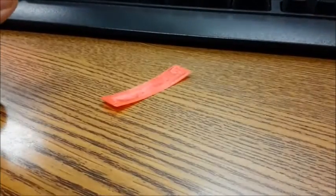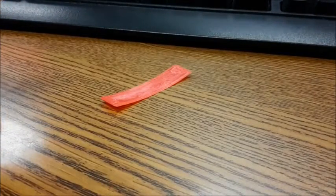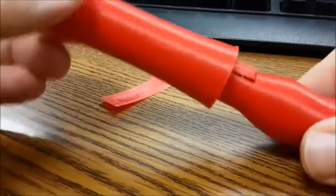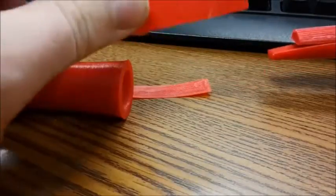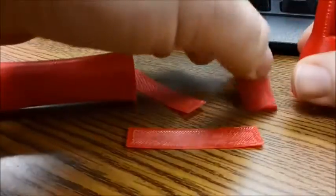So there you go. That is the duck call. You can also replace this reed with the normal duck call reed if you want to. There you go.